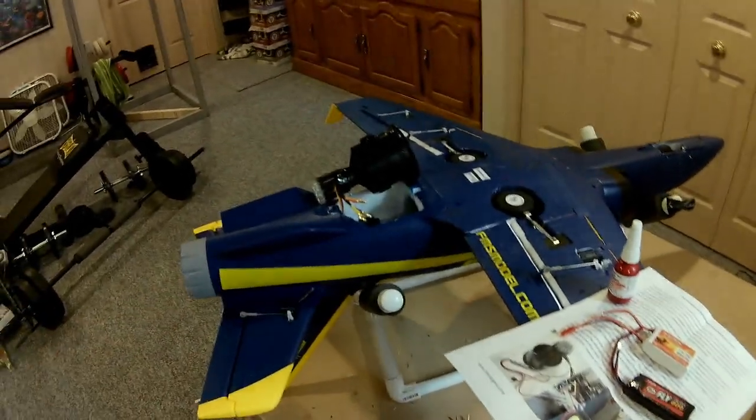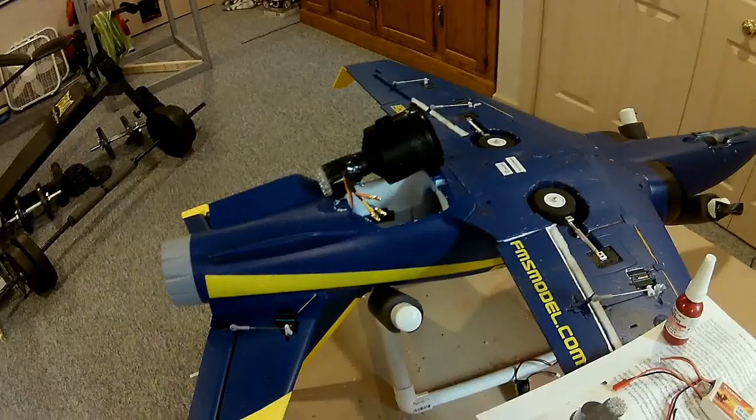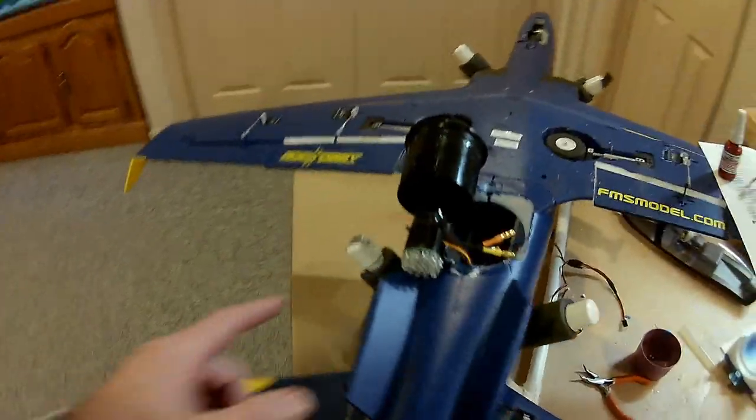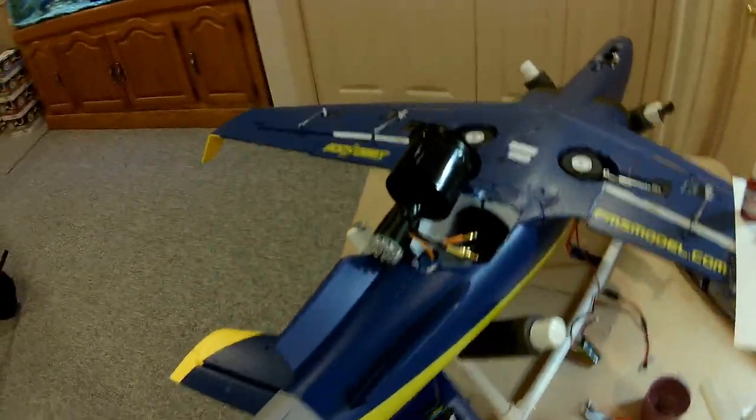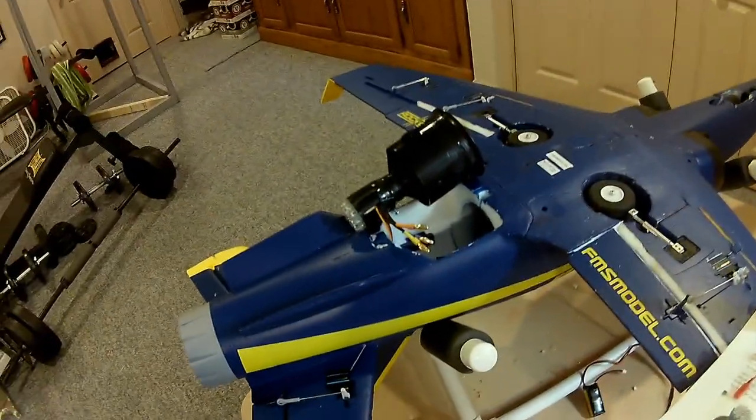You'll see here what it looks like after it's installed. There are three set screws that you'll have to supply yourself. I also used some duct tape around it just to make sure that it didn't move.